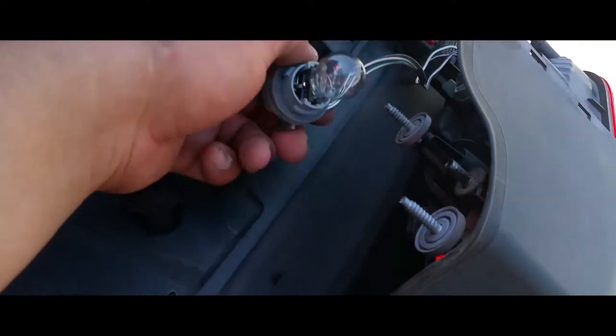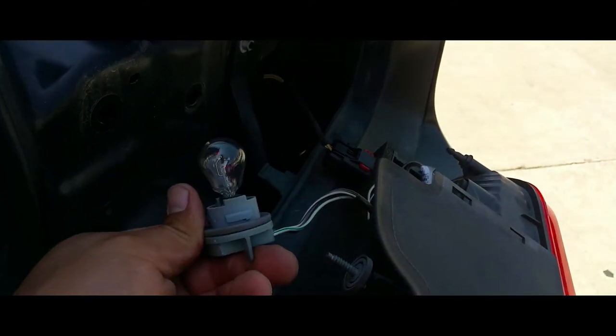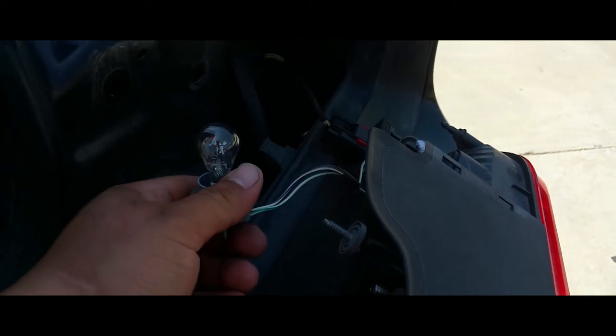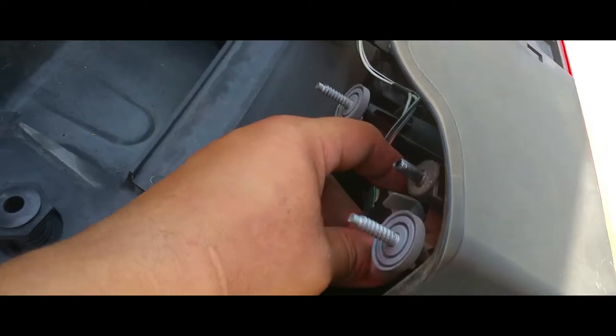The reason we're doing this is because we're going to replace a light bulb — this light bulb is burned out — so we're going to go ahead and replace it.